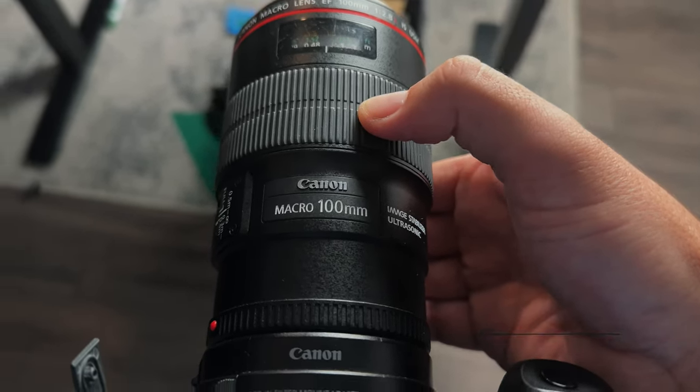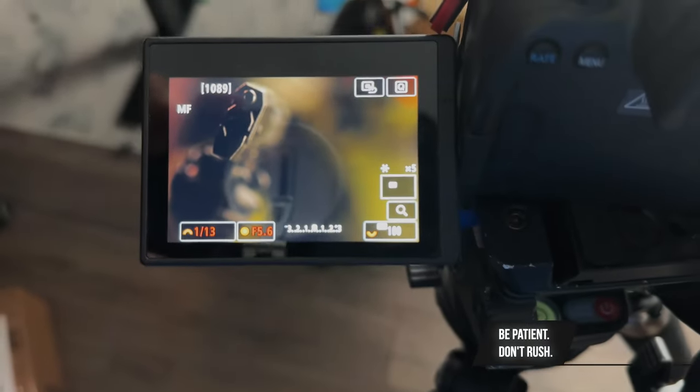Once you have that closest point in focus, take the pic. After that first pic you cannot move the camera, tripod, or subject, and you are not changing any settings — the only thing being adjusted is the focus ring on your lens. When I first tried this I only did two or three pictures, but to be safe I recommend taking at least five. For six or seven inch figures I'd even recommend six or seven images. It also depends on your scene — if you're using multiple figures at different perspectives, don't be afraid to go over 10 or 20 images. Be patient and don't rush this.